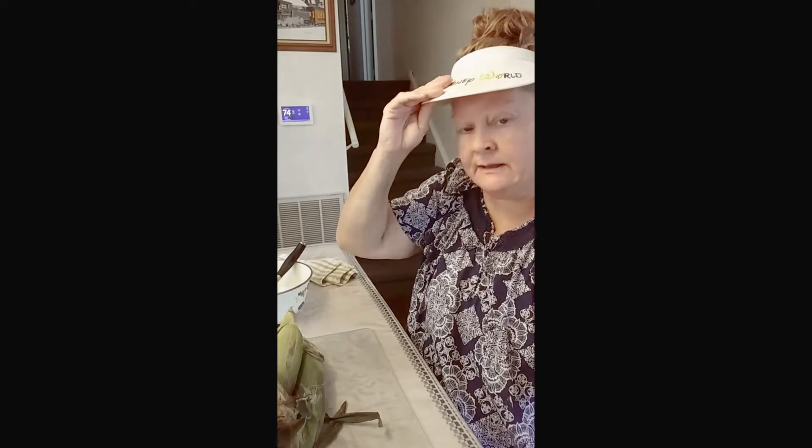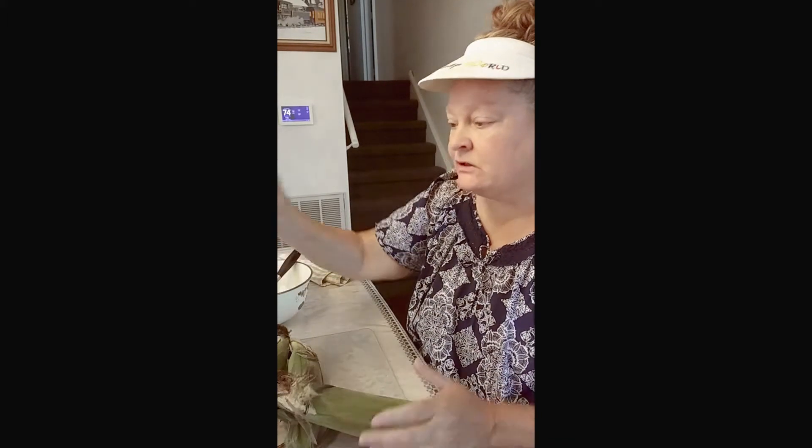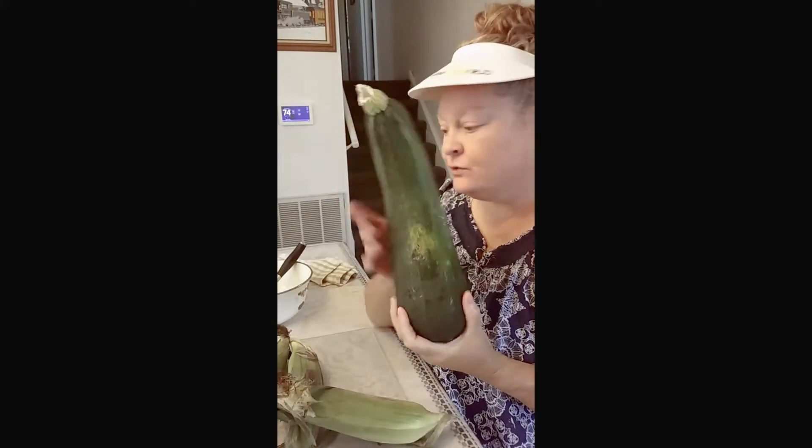Hi, once again, living with a dime here. I do have a glove on because I don't want to get any food on me in what I'm doing here. But I thought today — my neighbor had given me some corn, and he also gave me a big zucchini, which I'm going to dehydrate.